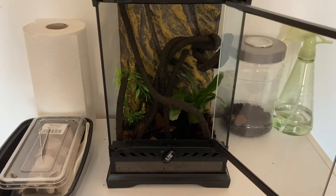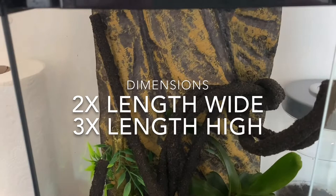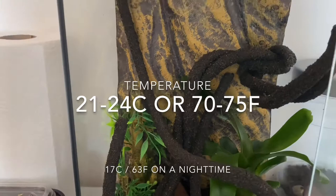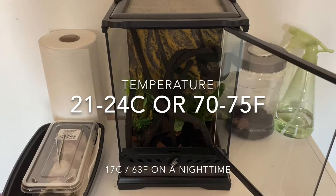For all species of mantids, their housing needs to be two times their length wide and three times their length high. This is to help them molt correctly by giving them enough space and room to climb on and catch their food. Temperature needs to be between about 21 to 24 degrees Celsius.